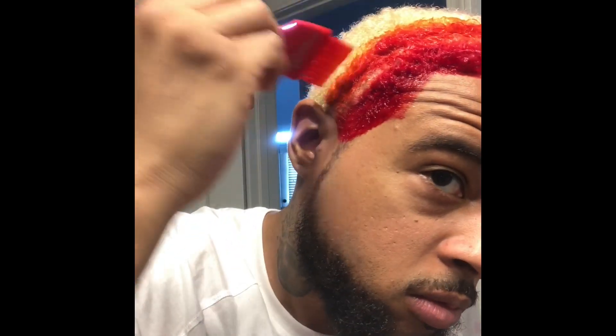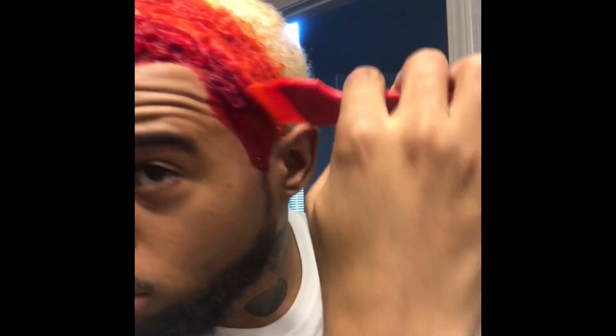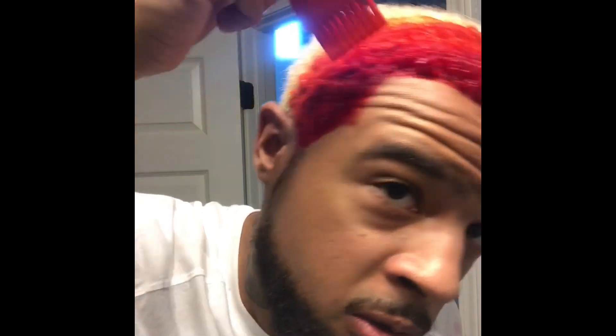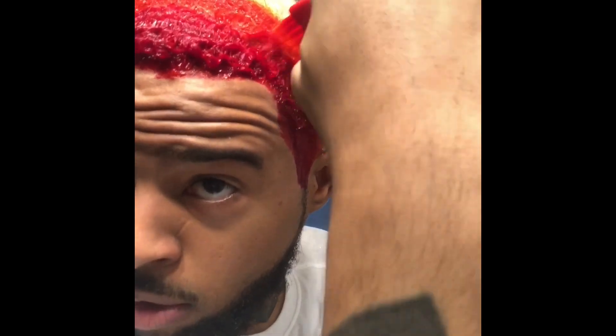Now I'm gonna start blending them, otherwise they start to look the same color. I'm actually about to push a little bit of the red into the orange — this is how you get that blend. I'm pushing the red into the orange, not too much, just honestly like a centimeter or a half an inch, but I'm pushing it a little bit into there.